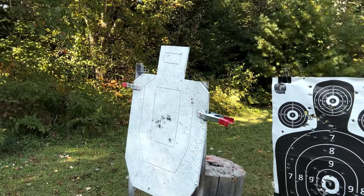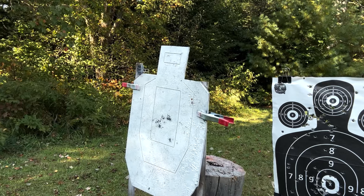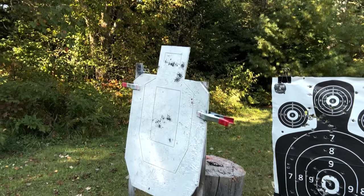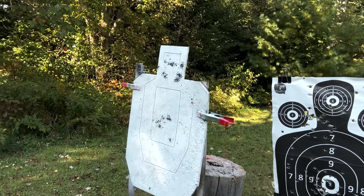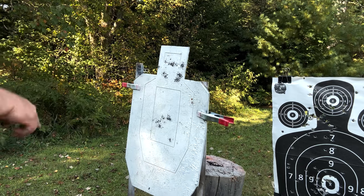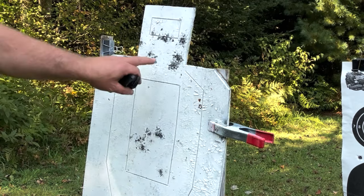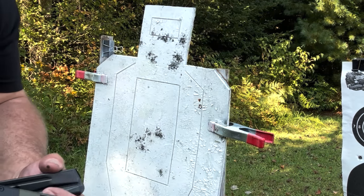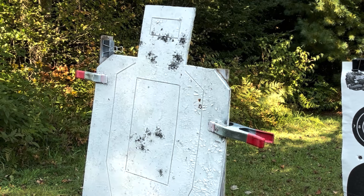I would say that's not bad — going for headshots next. I would say this thing is on point. That was not really taking my time, and we dazzled that target. These targets are Infinite Defense targets — reusable recycled rubber. You just spray paint them to see your impact points. I've been using these all summer and they're a great low-cost range target.